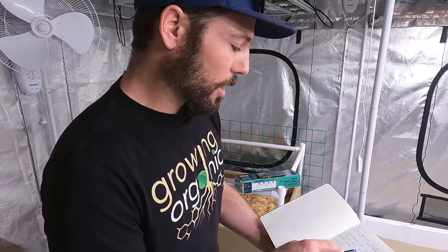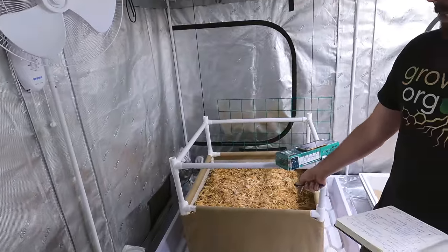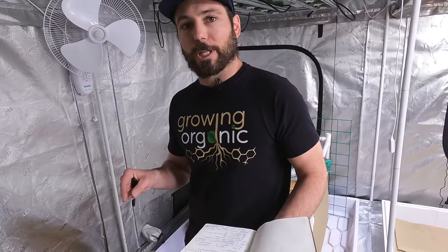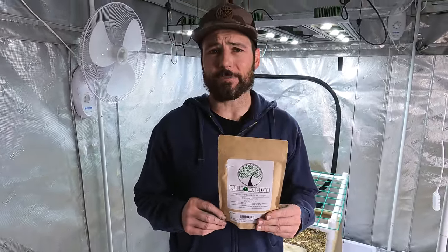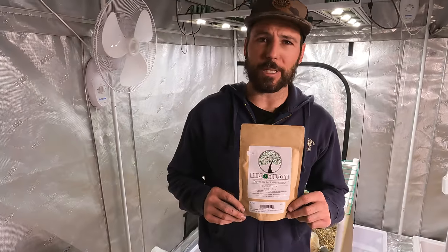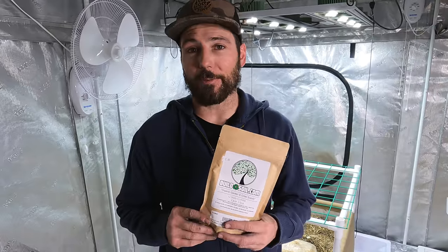Besides turning the humidity on, we also spread cover crop on the 30-gallon containers and on the 3x3 container. I've got my 12-seed clover crop half-pound bag — there are 12 varieties of seed in this mixture. In permaculture, 12 different species really ups the diversity, making your property attractive for beneficial insects, bees, and feeding the soil and fixing nitrogen.